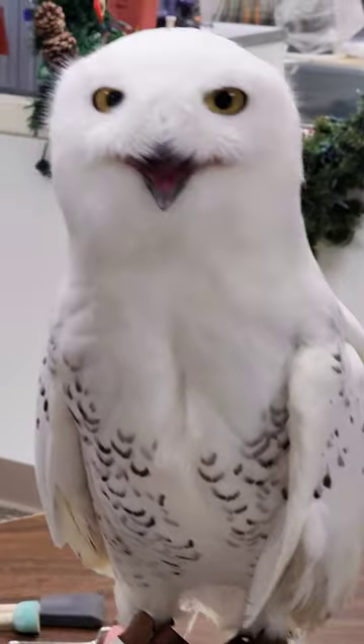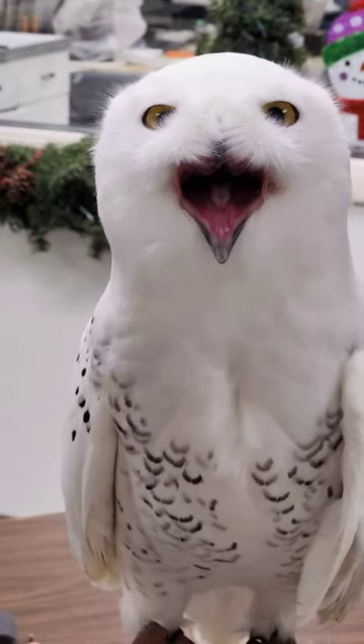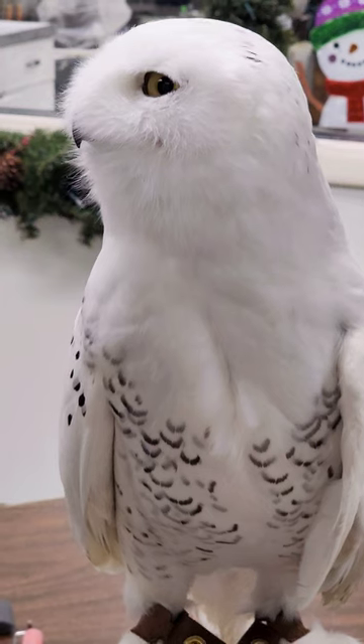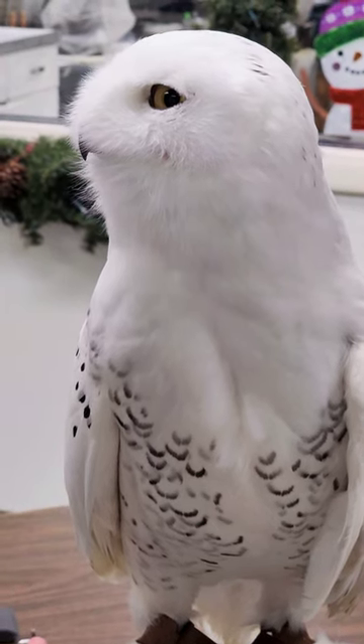And is that a healthy weight for him? That is a good healthy weight for a male snowy owl. Females will tend to be a little bit higher, but this is good for Kikik.